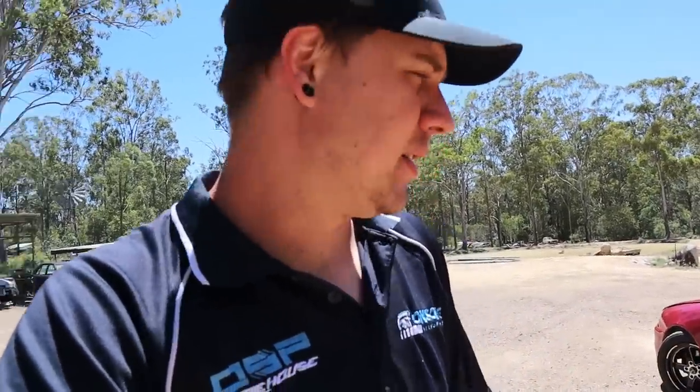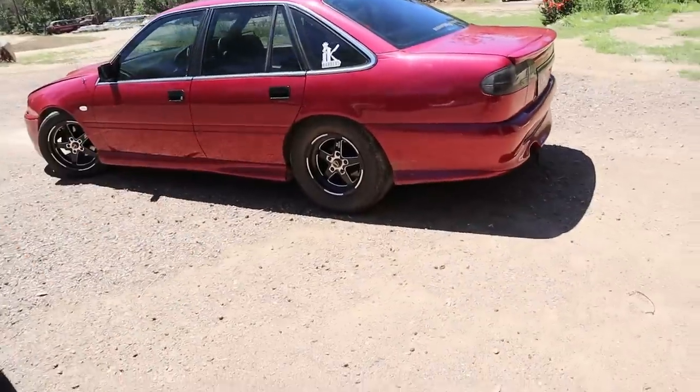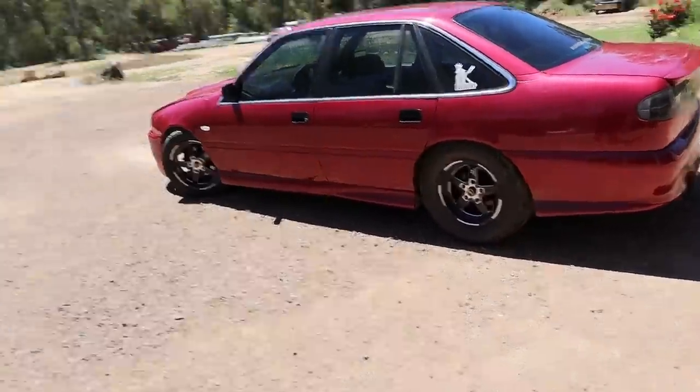First things first — got to get a baseline and see how much power it's putting down at the moment. To do that we're going to have to get the ET Streets off this thing, as we all know ET Streets do not like being on the dyno.